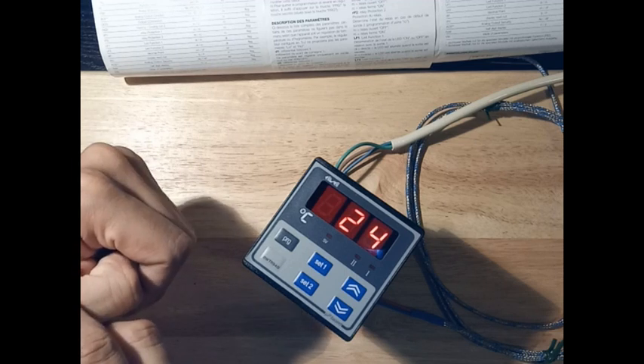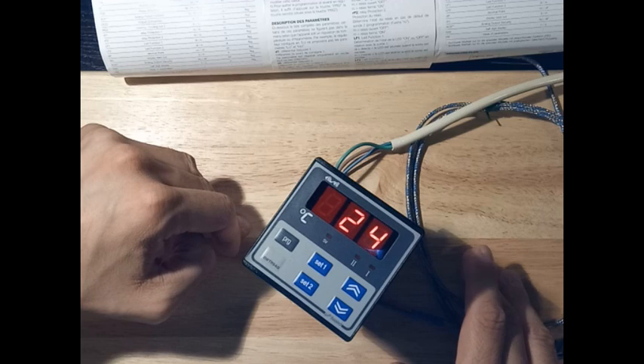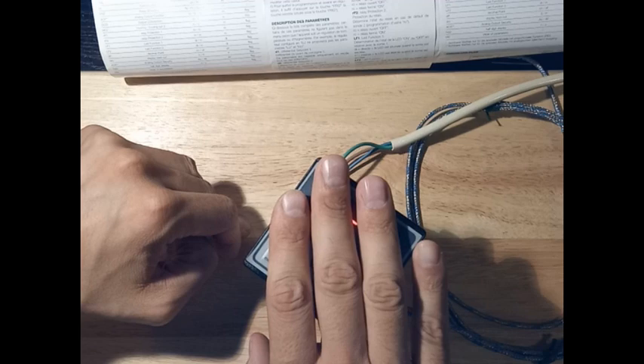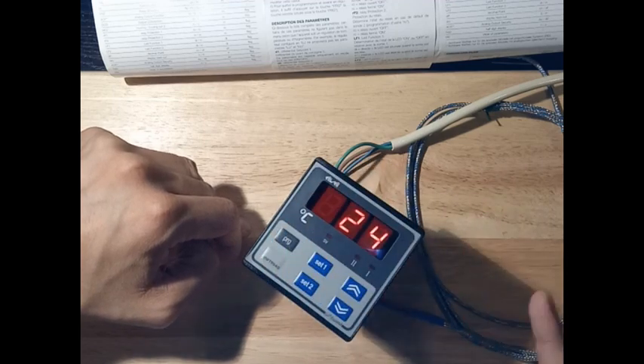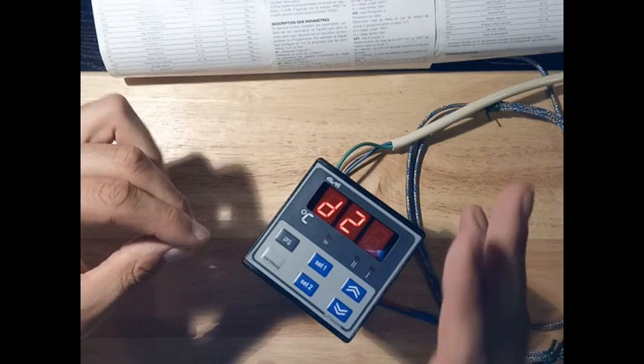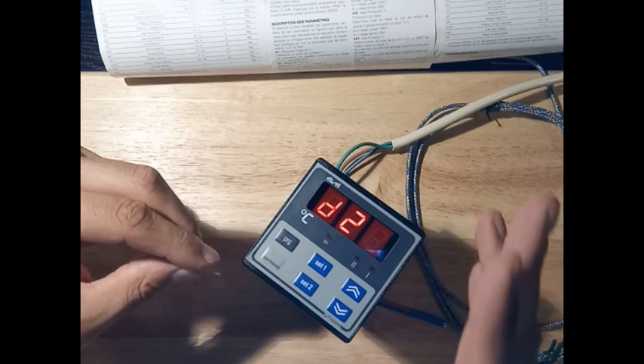In this first video we are going to see the basic stuff about this instrument — how to connect it and how to use it. Let's read what each programming part means.